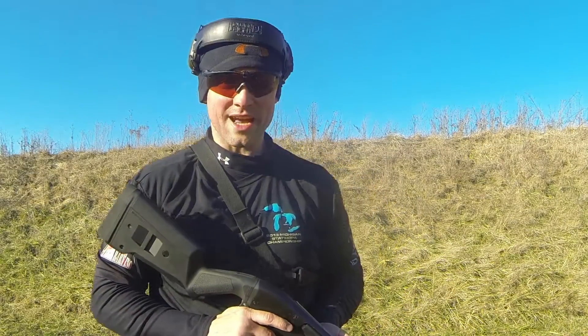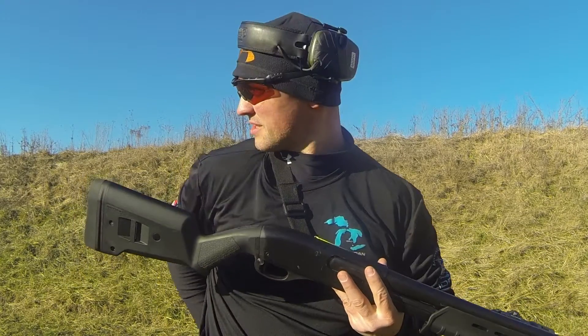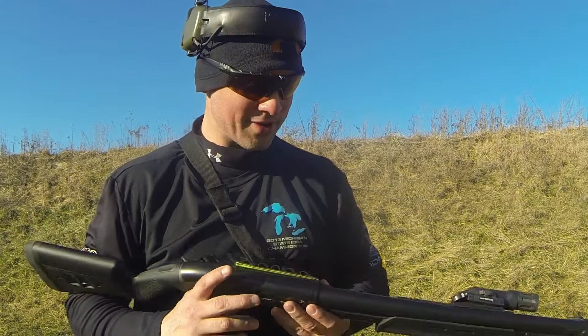If you watched our one-second shotgun challenge video, you know I said I was going to do a review on this shotgun. This is just a Remington 870 Express — the cheap Express, the lowest price you can buy — but I made a few modifications to it and put a coat of paint on there.